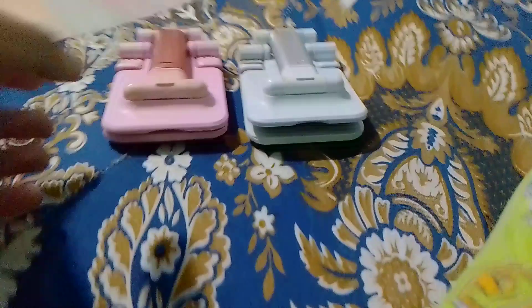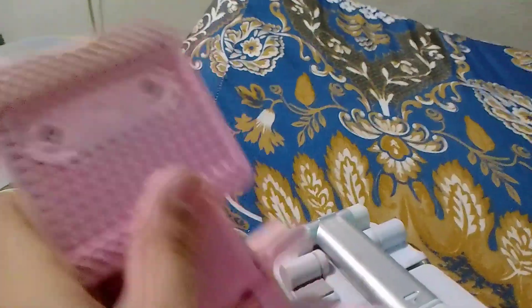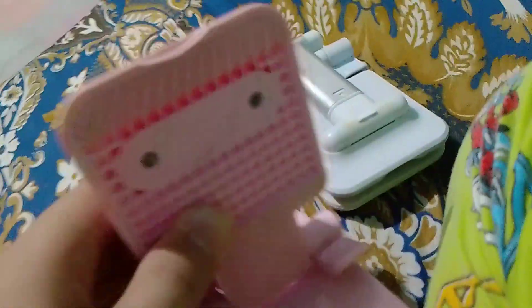Okay, this is 2 cell phone holders. This one is pink. This one is the pink cell phone holder and this one is silver. I think this is good. This one is mine and this one is for Mama.